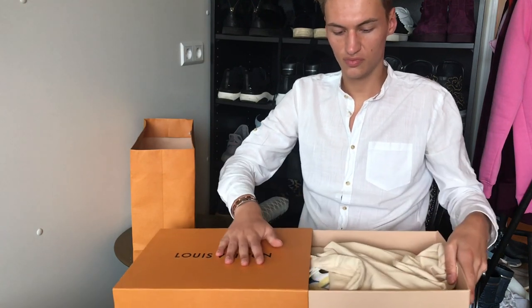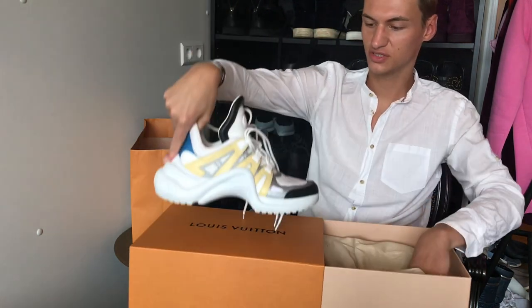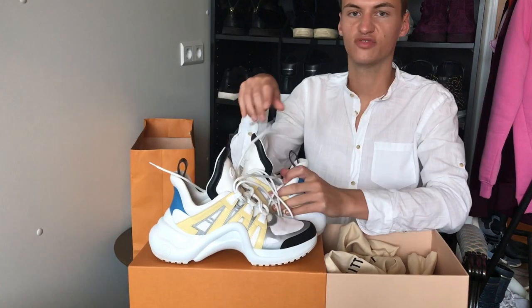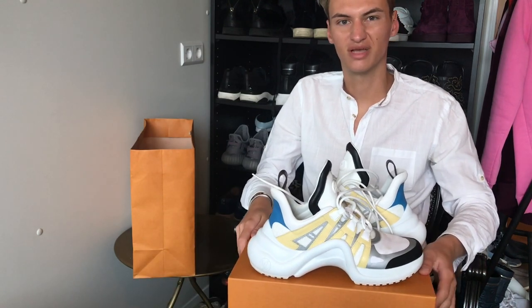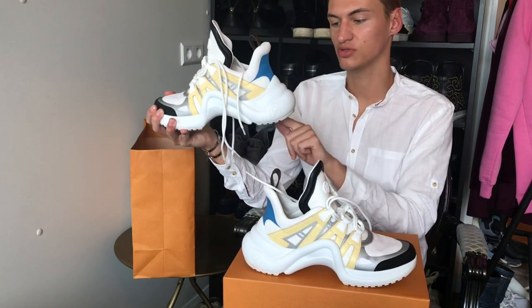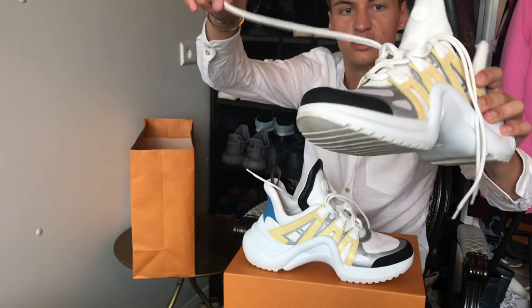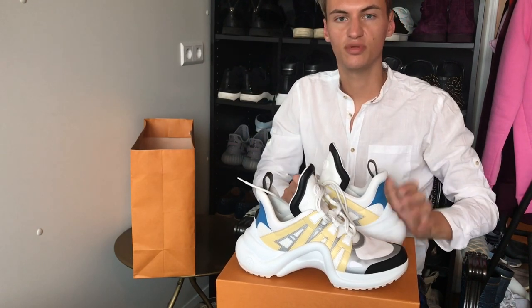These are the shoes — they're so cool, I really love them. They do remind me a little bit of the Balenciaga Triple S sneakers, but I have two pairs of those. They have the arch of course, and the triple soles — one, two, three. One of the really cool things about these is the double lacing: there are two laces in each shoe. They're quite high, even higher than the Balenciaga Triple S — when I wear these I'm a bit taller.